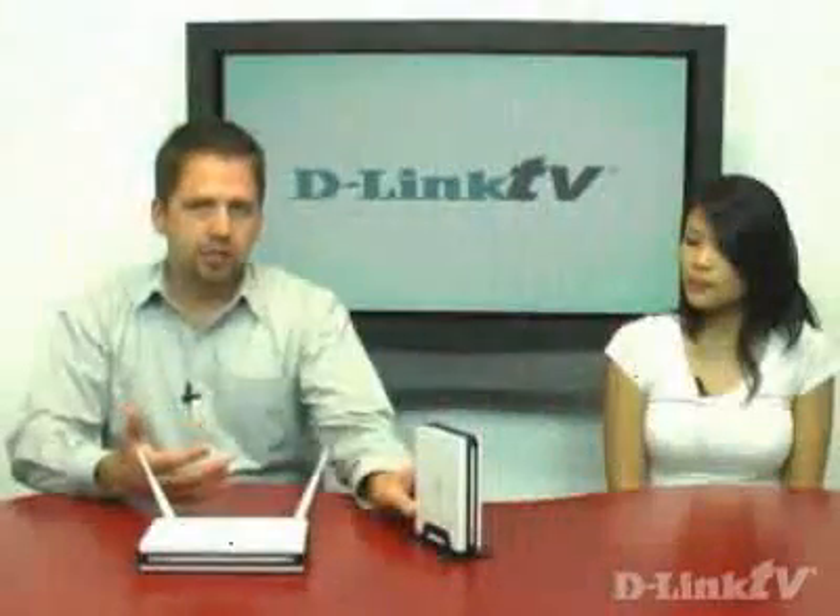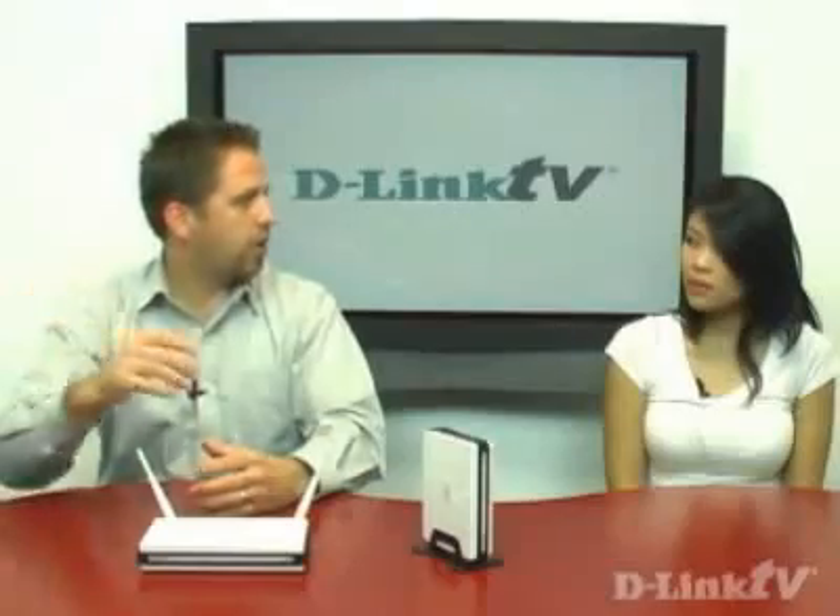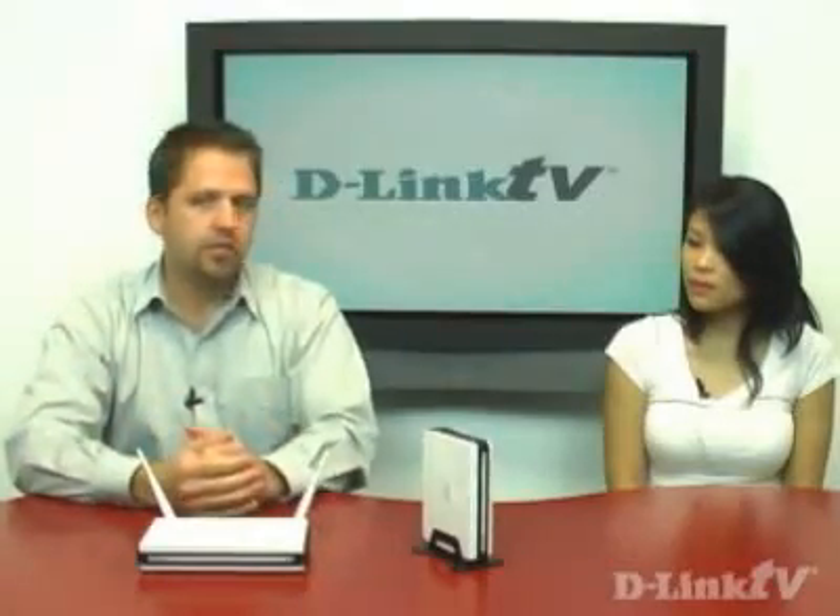Gaming consoles such as the Xbox, the PlayStation 3, the Nintendo Wii — those are now going online. So if you're on your couch and your favorite gaming console has an online feature, this is a great way to get that gaming console onto the internet. You're basically plugging it hardwired into the bridge, which then connects to your router, and you have a nice strong Wi-Fi signal going out to the broadband high-speed internet for that gaming console.